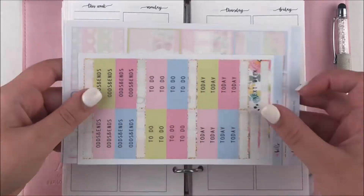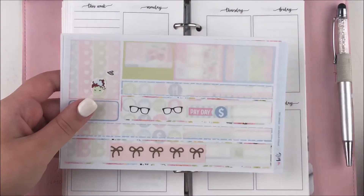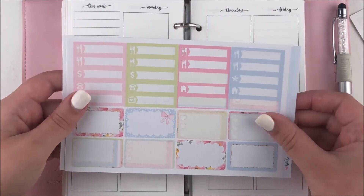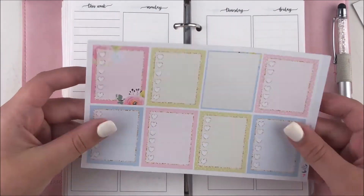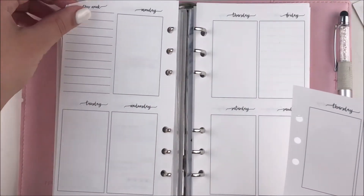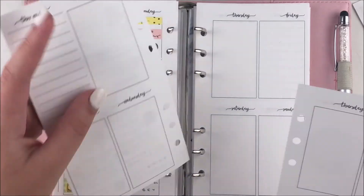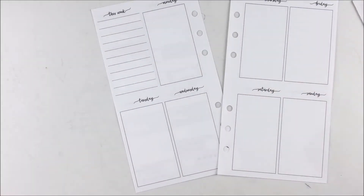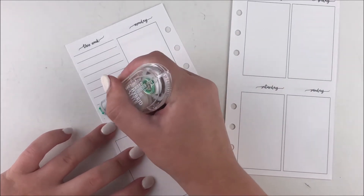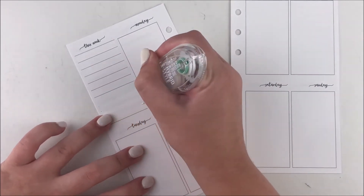Hey guys, it's Shanee and I'm back today with another plan with me. For this week's spread I'm using this kit from Hello Petite Paper. I actually used this kit for the first time in my Erin Condren in April and I thought the spread turned out really cute. I thought the colors still worked really well for like a summer spread, so I wanted to use this kit before summer ended.